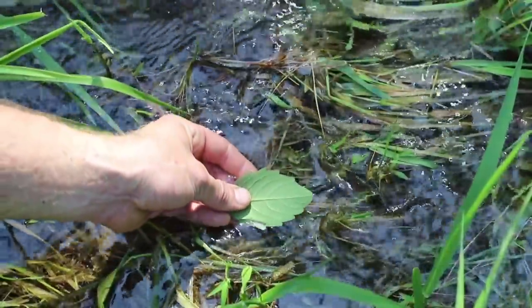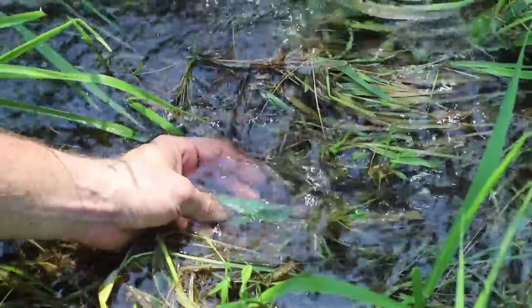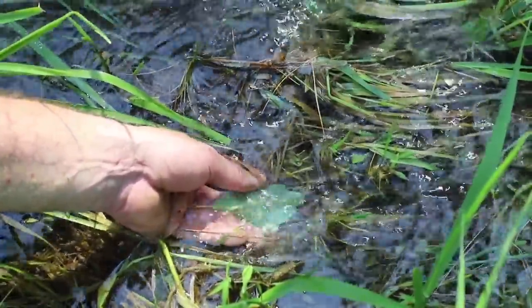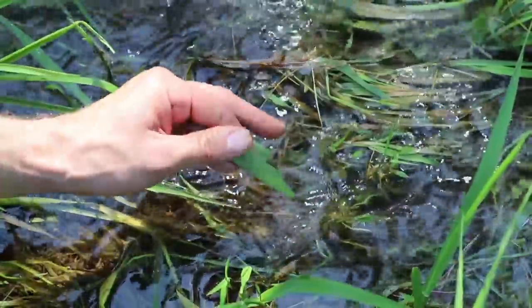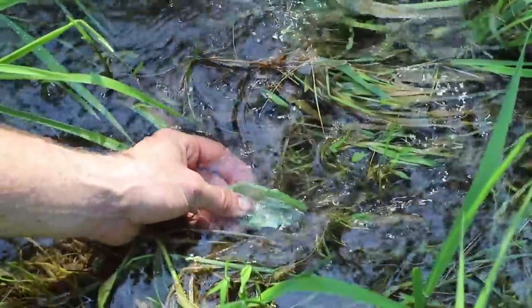If you sink a leaf in the water, see how it looks almost slippery — it looks shiny and slippery. That's the back side of the leaf. It almost looks metallic. That's a very easy way to tell that it's jewel weed.